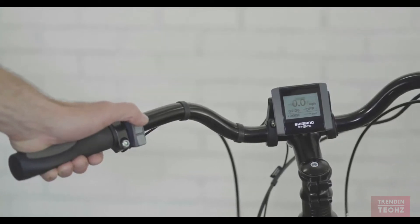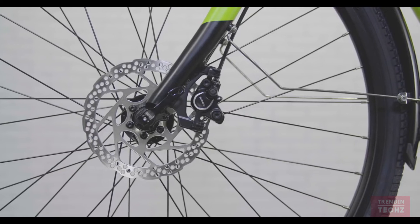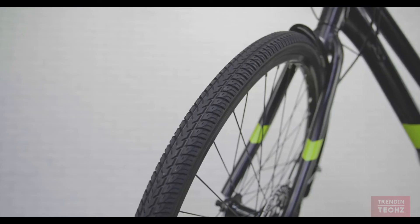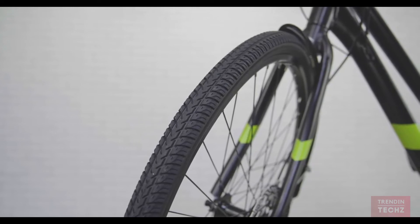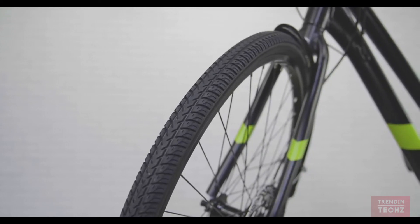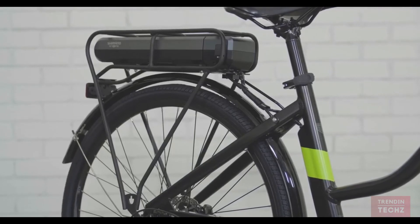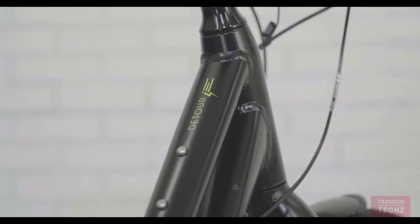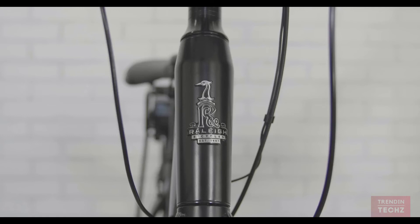The nine-speed Shimano drivetrain lets you fine-tune your pedaling in harmony with the terrain and motor. Shimano hydraulic disc brakes offer stable braking performance in all weather conditions. The 700 by 40 tires roll fast and feel stable and smooth, with a puncture-resistant strip in the tread to help prevent flat tires. With an integrated rack and fenders, this bike can carry whatever you need in all kinds of weather. The Detour IE encourages taking the long way home.